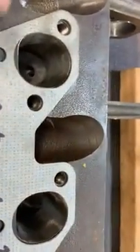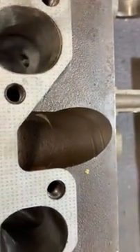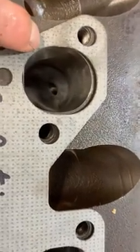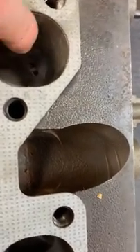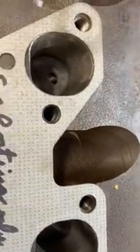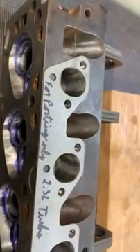I wish there was a way I could give you a quantitative measure for how much to open these up and at what depth, so you could just copy what I have. But I really think the only way to do this is to use a head like this as your guide, then use some inside calipers and measure each port as you work your way down — using a ported head as your guide for the new port. I really think that's the only way. Hope you enjoyed this, thanks for tuning in, thanks for watching, bye.